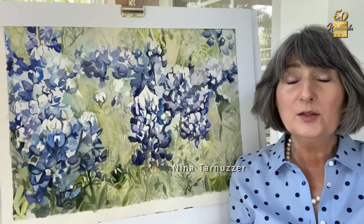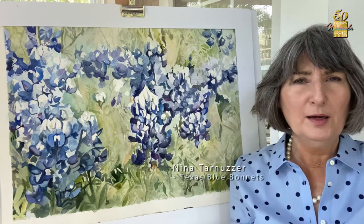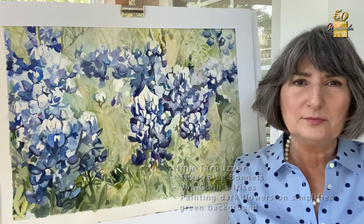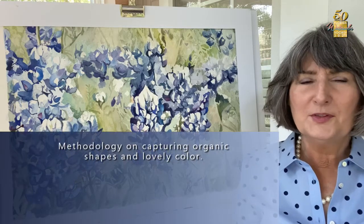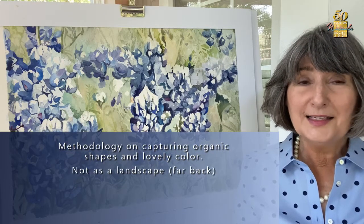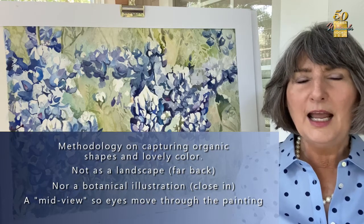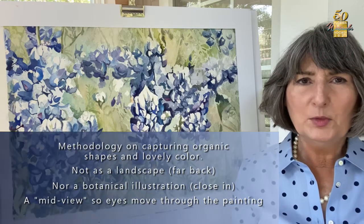Hi, my name is Dinah Tarneser and welcome to this video for the Florida Watercolor Society. Today I'm talking about Texas Blue Bonnets and what inspiration we might get from Van Gogh's irises in painting dark flowers across a simplified green background. I was given a commission to do these Texas Blue Bonnets as a full sheet, and today in the demonstration I'll be working on a quarter sheet. I wanted to talk about my methodology on capturing these organic shapes and lovely color — not as a landscape far back or as botanical illustration close in, but in something kind of in a mid-view — and how to get the viewer to move their eye through the painting with so many similar objects.